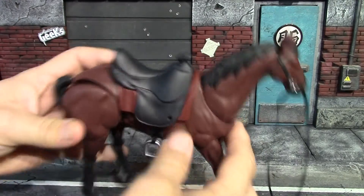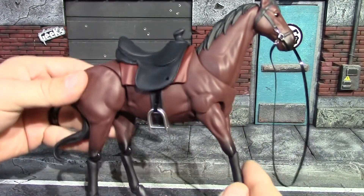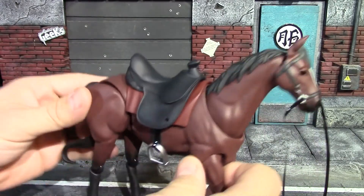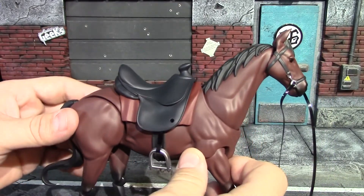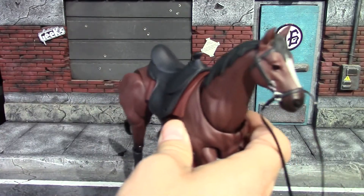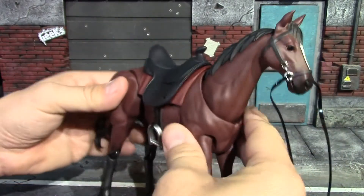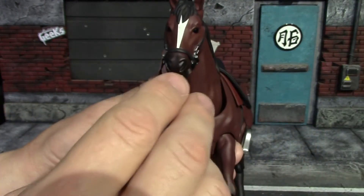It has some good heft to it — got some weight to it, feels nice and sturdy. Figma stuff is usually known to be a little bit small, but when I first got this horse I thought that's a pretty good size. You should be able to pair this up with your Marvel Legends or just about any kind of 1/12 scale brand. I have three of the top ones over here — a Marvel Legends, a Mezco 1/12, and an SH Figuarts — so I'll try those in a second.